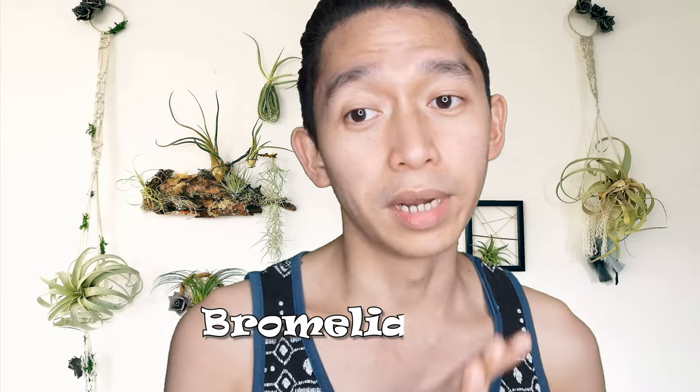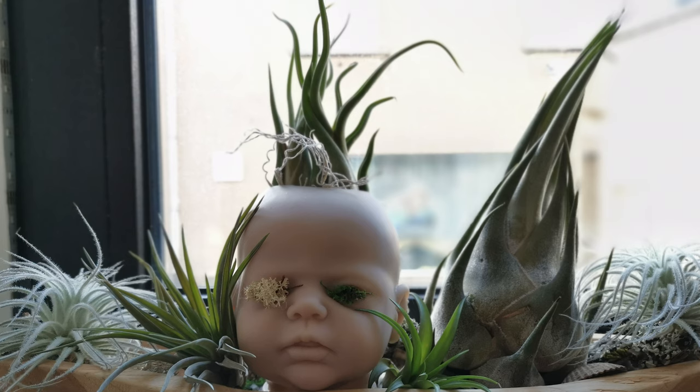This gorgeous air plant belongs to the genus within the family Bromeliaceae — I'm not really sure how it's pronounced but it's something like that. They are native to South America, mainly Mexico, Guatemala, El Salvador, and Honduras. I don't exactly know where most of those places are but that's according to Google.